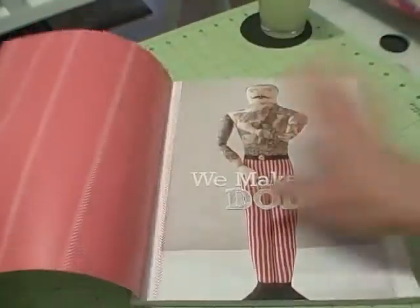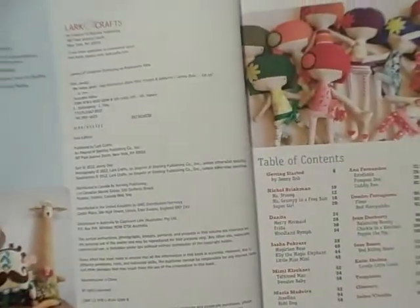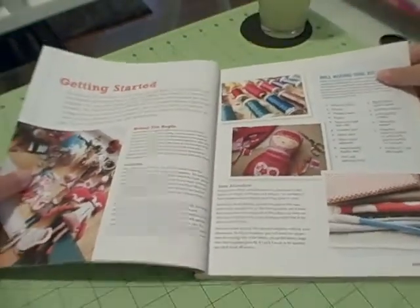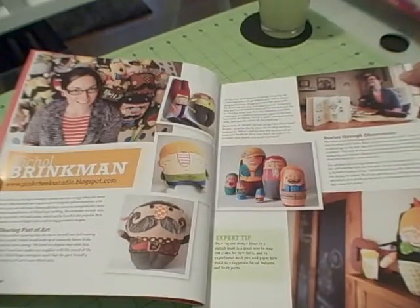Because I always promise you guys a really good flip-through, I try to keep these reviews kind of short. Here's the table of contents — kind of gives you an idea. Also in the beginning there's always the getting started section, the techniques you'll need to know, and then it goes right into the first showcase.